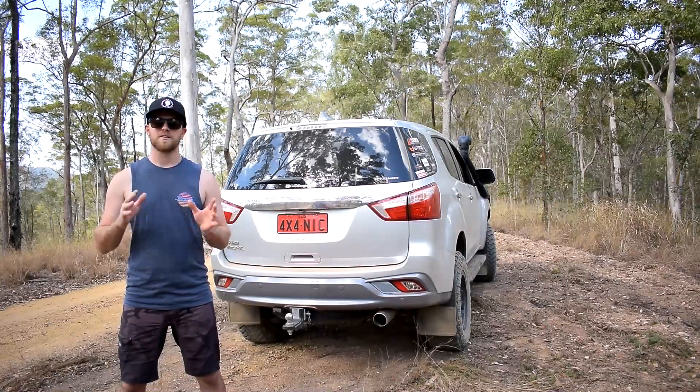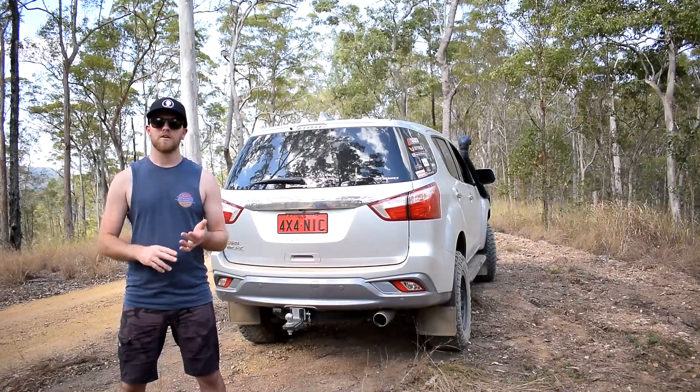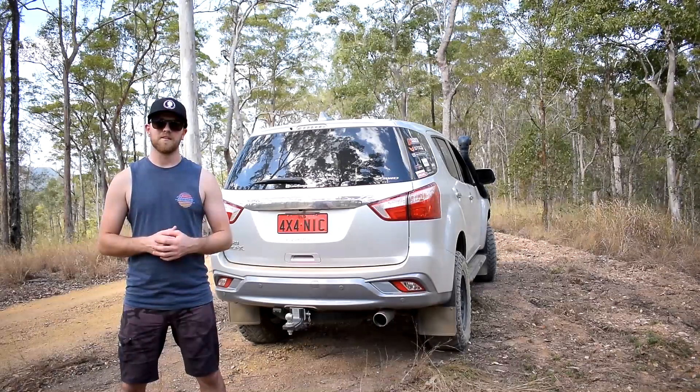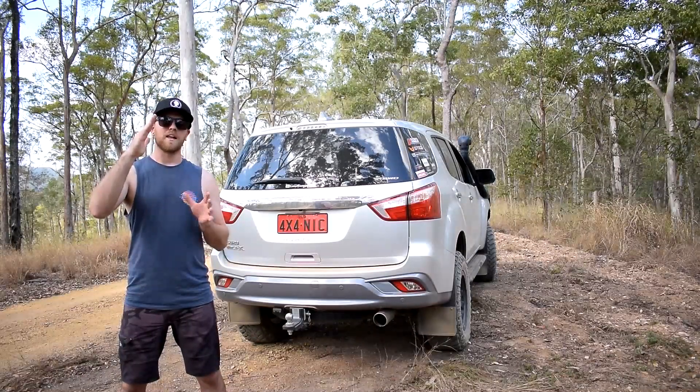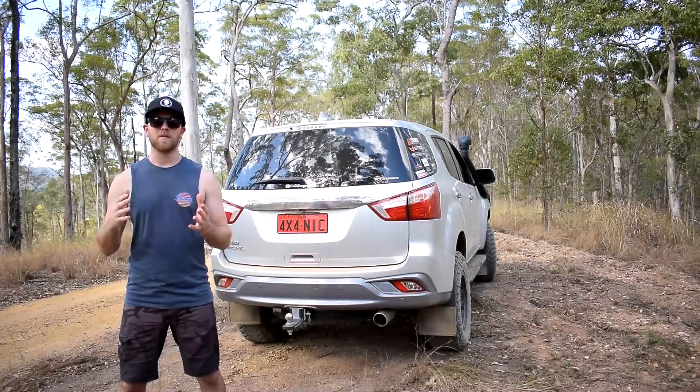Hill start assist is great if you're towing a caravan, if you're off-road, or even driving day-to-day around town. If you're on an incline it'll stop the vehicle and allow you to gently accelerate off without rolling backwards.